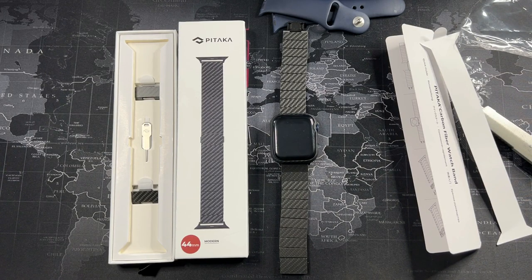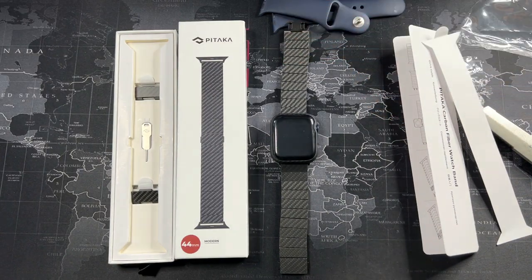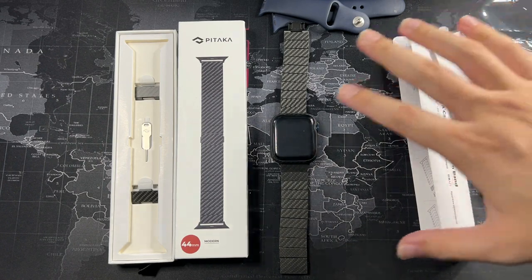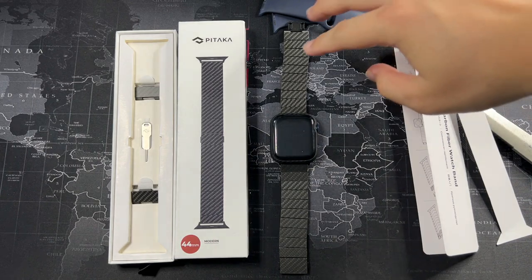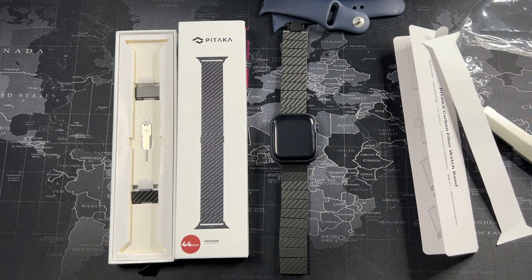Do I recommend it? Yes, definitely. Putting it on my wrist for the very first time, it just feels really good — up to Apple standards, and I think this goes above and beyond in terms of the materials used. If you're interested in purchasing this watch band, I'll leave the link in the description below. Use my discount code for 10% off any Pitaka products. I hope you guys liked this video — give it a thumbs up, subscribe for more content, and a big thanks to Pitaka for sending this out for me to test. Thanks for watching and I'll catch you in the next video.